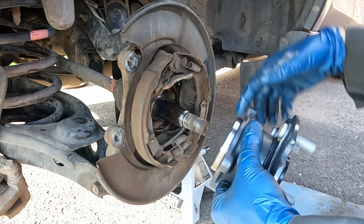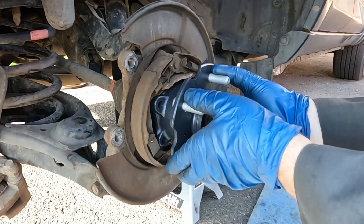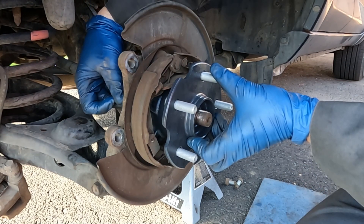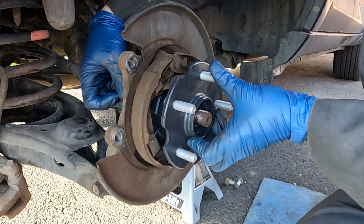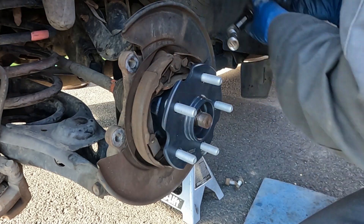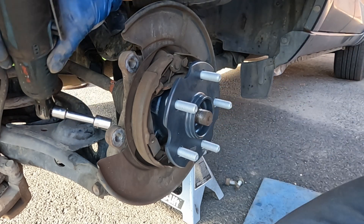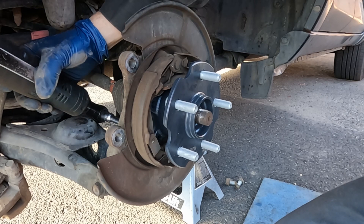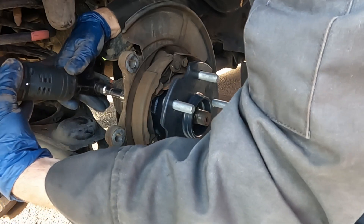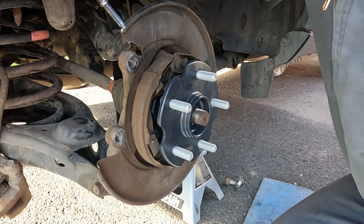Take the new hub assembly — the widest side goes up — and gently put it in. Thread the bolts in by hand to get it started, then walk them in alternately, a little on one corner then the opposite corner, and suck it in evenly until it's fully bottomed out.